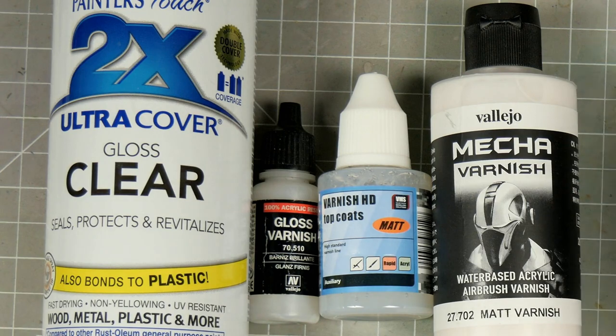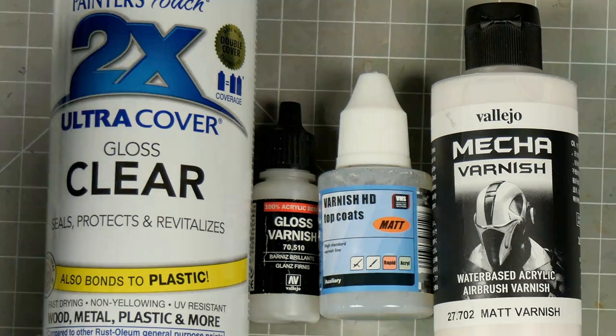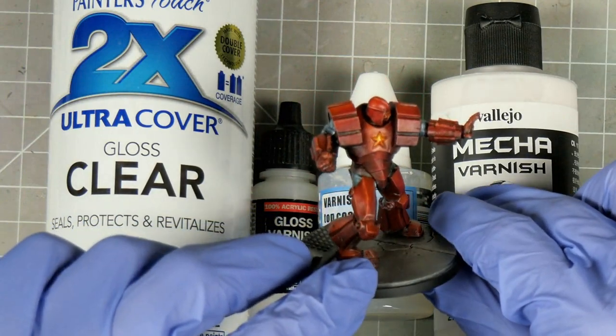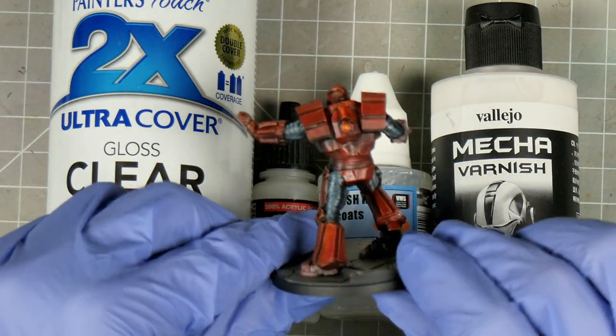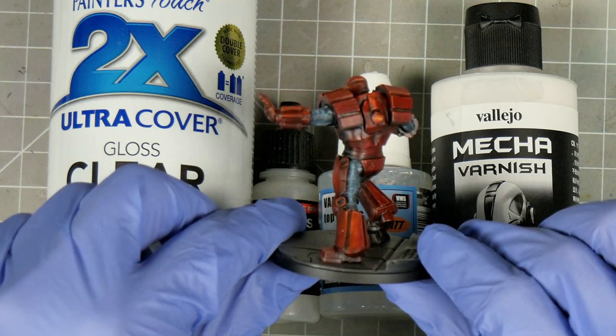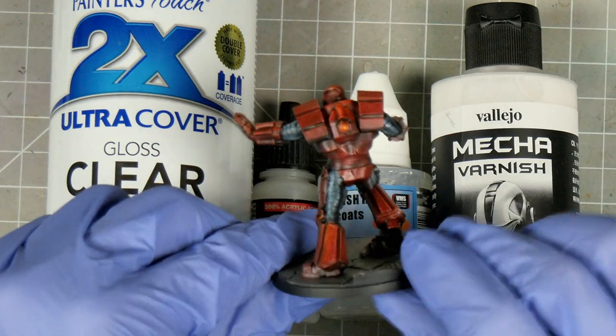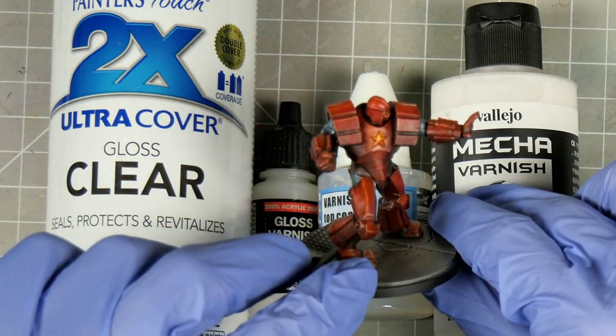The bigger distinction between varnishes is the type of finish they'll give us. These finishes will usually be gloss, matte, or satin, with the latter being somewhere between the two former. When painting with oils, many colours are naturally quite glossy even after they've dried, particularly reds. To counter this you might want to apply a matte varnish for a more subdued finish, however doing so could really change the look of your model, particularly if you're using an ultra matte varnish.